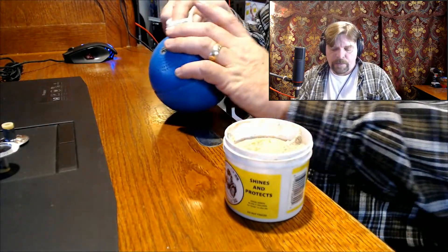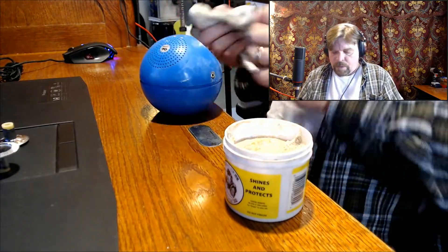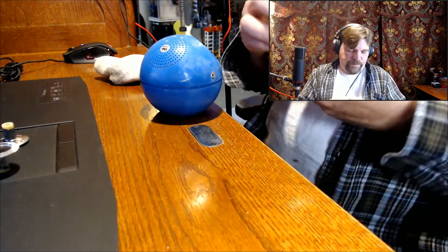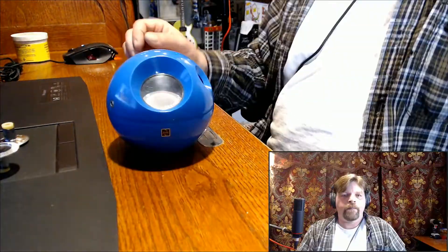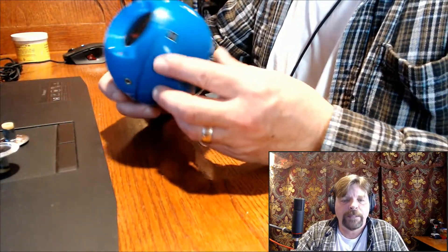I'm going to let that set up for a minute or two, then we'll come back and polish that off. All right — I think it looks pretty sparkly.